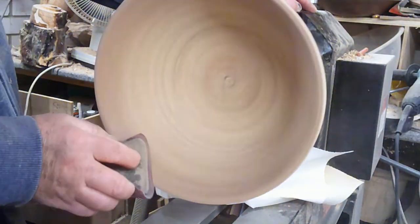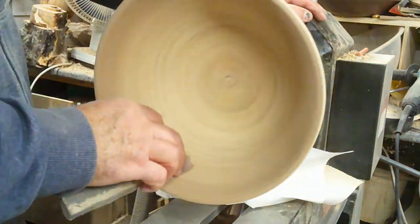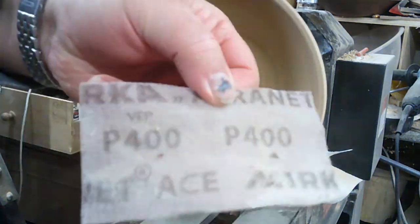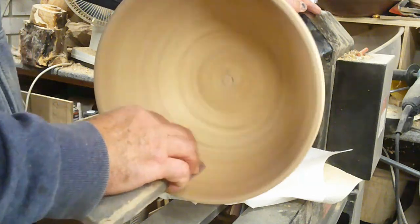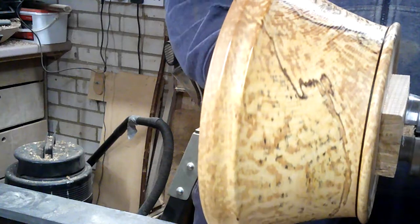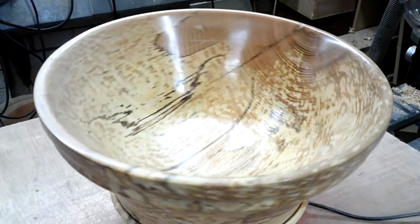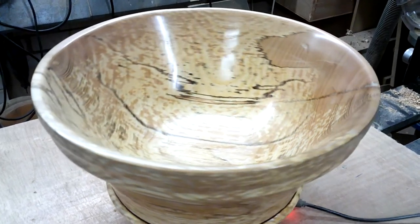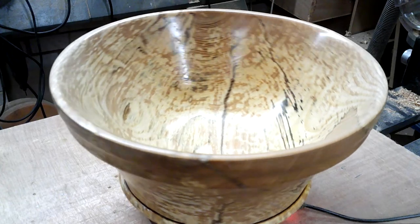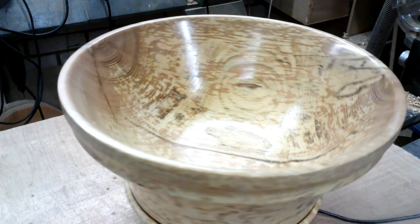I've just started sanding the inside of the bowl here, starting off with 120, giving it 240, 320, right through to 600-grit sandpaper — just gives me a really nice finish on that. Really this is a lovely piece of wood, beautiful. This is well finished, it's all in the shape — I'm quite pleased with the shape of that actually. Sand sealer and Hampshire Sheen Wax, and it's all finished.